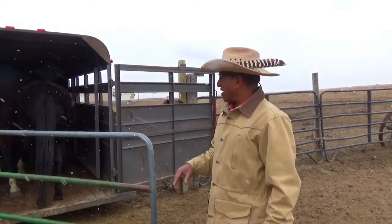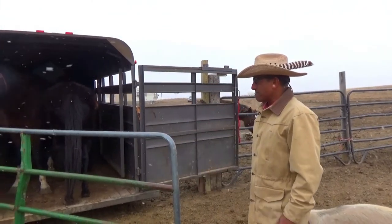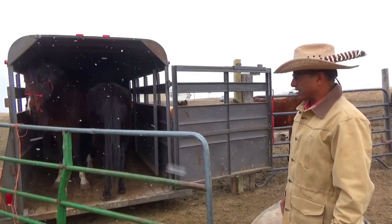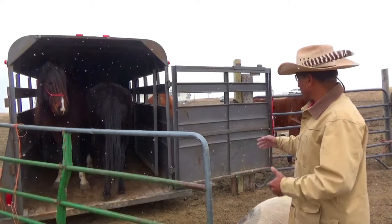As you saw, this was easy this time — they just went in. I'm really happy about that. They didn't even care about the trash bag or anything. Now I'm going to close the door.